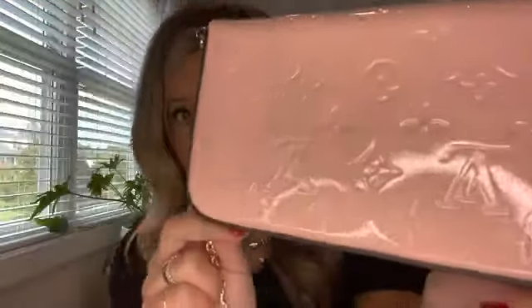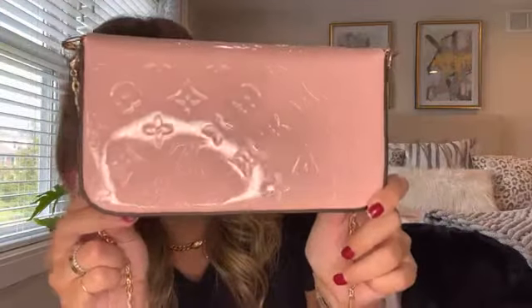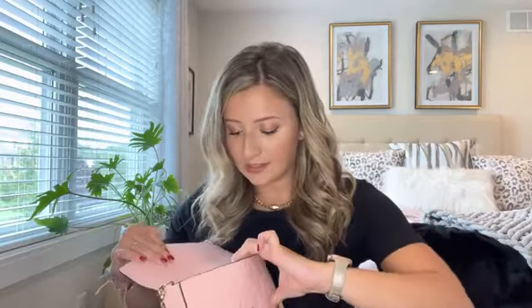I do have a second Pochette Felicie, and that is the patent leather in pink. My lights are really reflecting it so it might be a little hard to see, but it has that beautiful engraved monogram. I haven't used this one as much — it's newer to me, I got it in the last year. So it's not something I can totally rate on wear and tear. But the interior is that beautiful rose ballerine and it did come with the inserts, which are awesome. On the inside, there is absolutely nothing wrong with the pink. I wouldn't say I can really give this a fair rating, but I did want to show you that I have it in my collection.